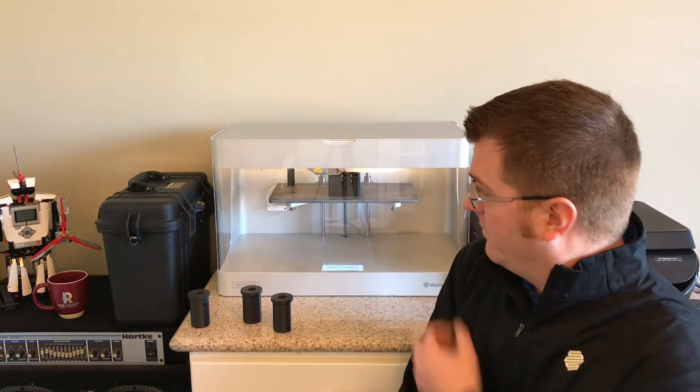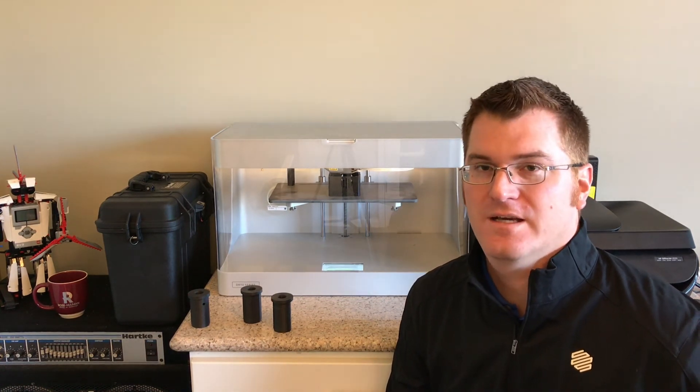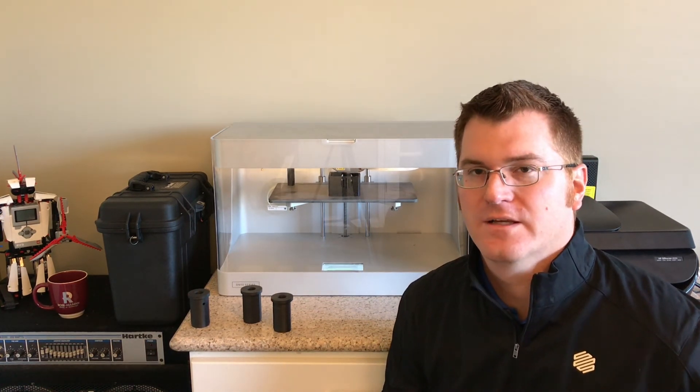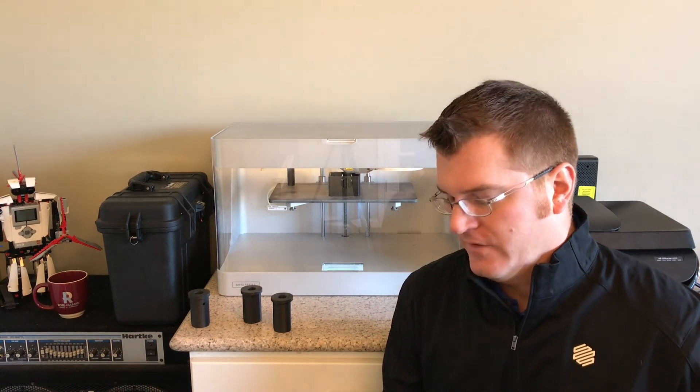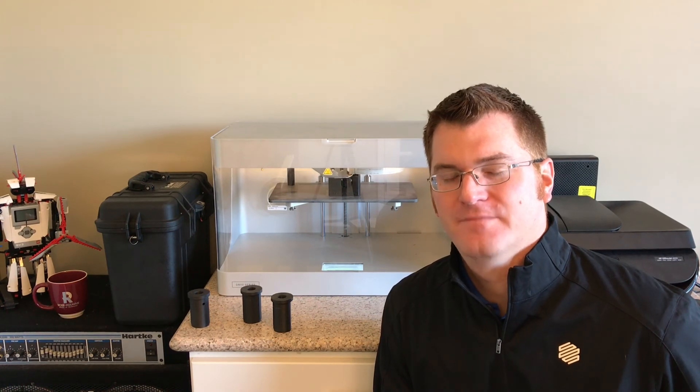As you can see back here, we've got the Onyx Pro doing its thing as well. I've got another sample coming off of there — that is for a gearbox for a robotics competition. I'll have a review on that coming up in the very near future. Got any questions, please contact us at Integrated Machinery Systems, www.imscnc.com. Thanks for watching and please let us know if there's anything we can do for you.